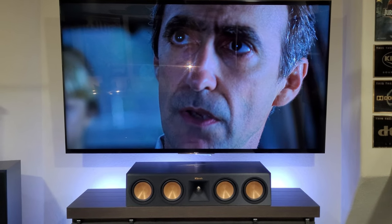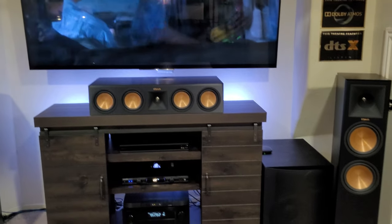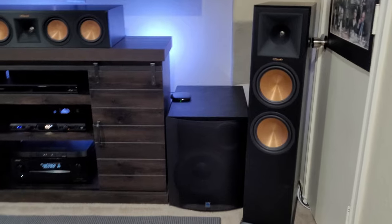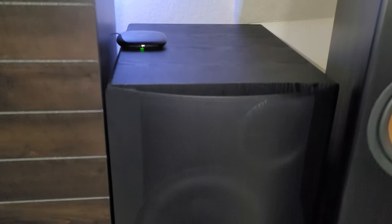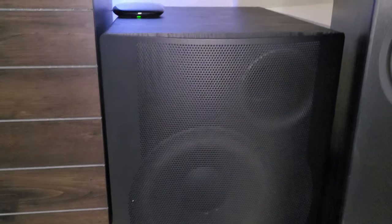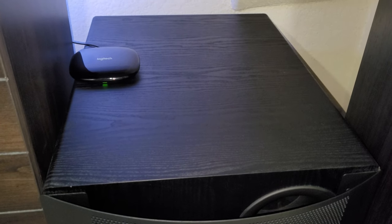Maybe it's the power trying to come back on. The subwoofer is just incredible. SVS is the way to go, guys, when it comes to subwoofers — they're just amazing.